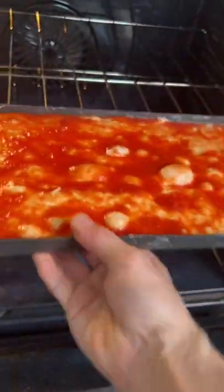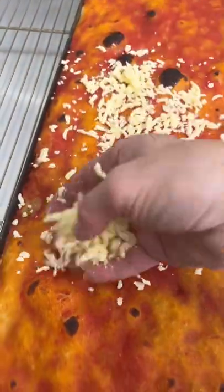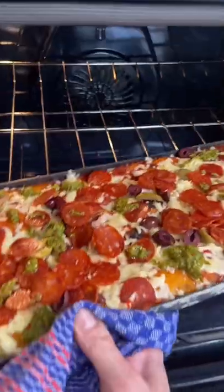We're gonna par-cook this. If you're doing this in a large deck oven, you don't need to par-cook it, but in a home oven we're just gonna set that dough. Look at how beautiful it is. We're gonna throw in some cheese, pepperoni, olives, and a little of this green garlic pesto.